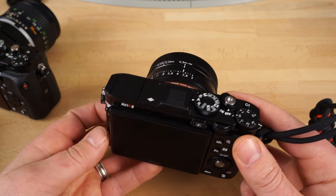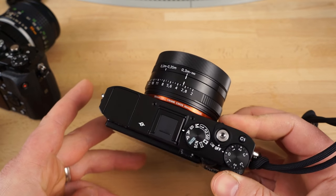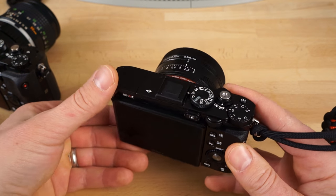I'm going to go behind the camera and show you a couple of things in the menu quick. I wanted to show you how it focuses in the lab really fast, and then we'll move on to image quality and detail. I'm back to using Lightroom, so stay tuned for that.